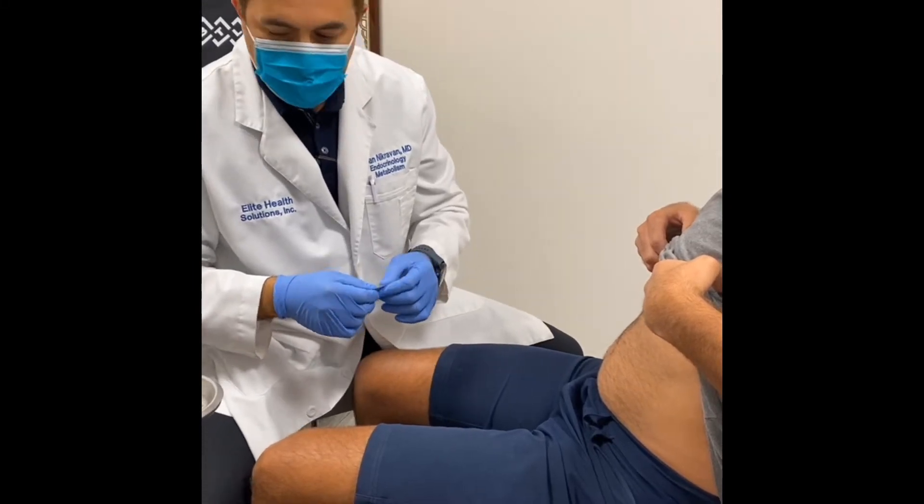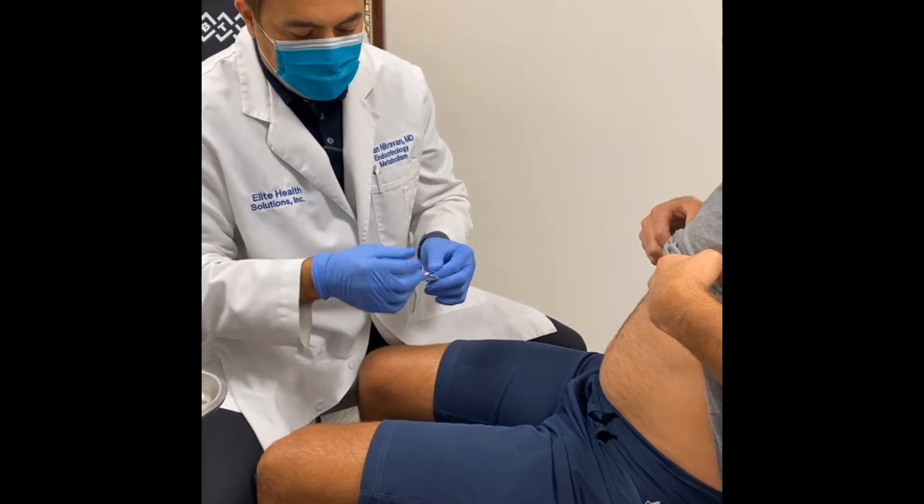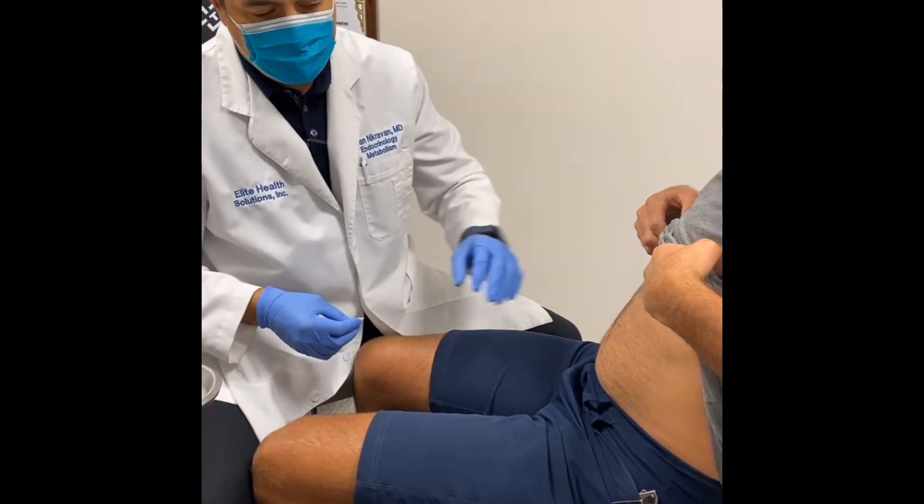Hey guys, this is Dr. Nick Ravanna. Many of you have asked me about testosterone modalities of therapy. I'm going to demonstrate this — a nice patient has allowed us to video him regarding a testosterone injection.